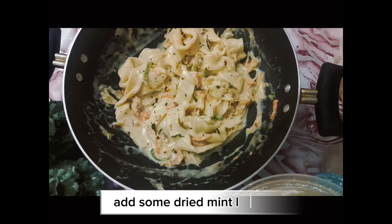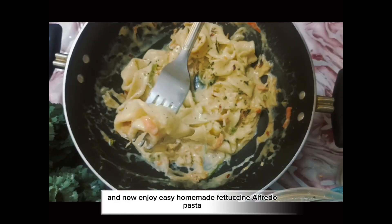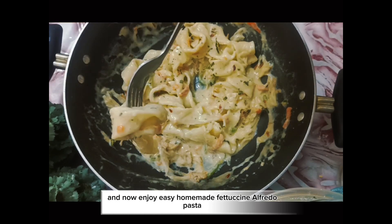Add some dried mint leaves and now enjoy easy homemade fettuccine alfredo pasta.